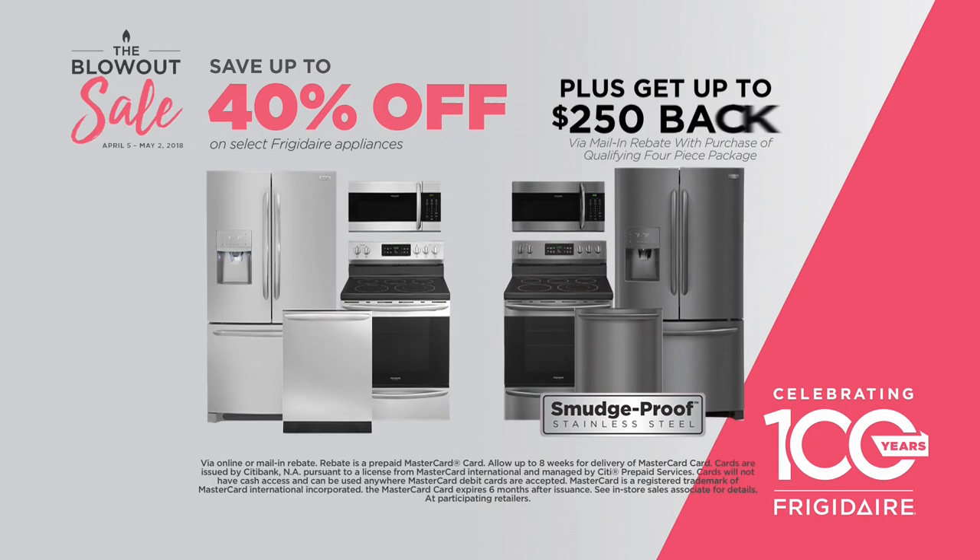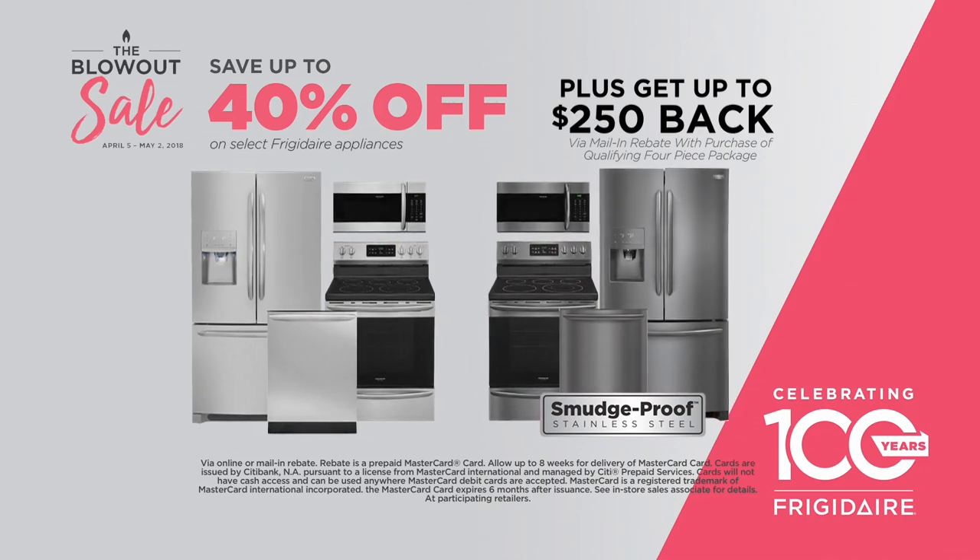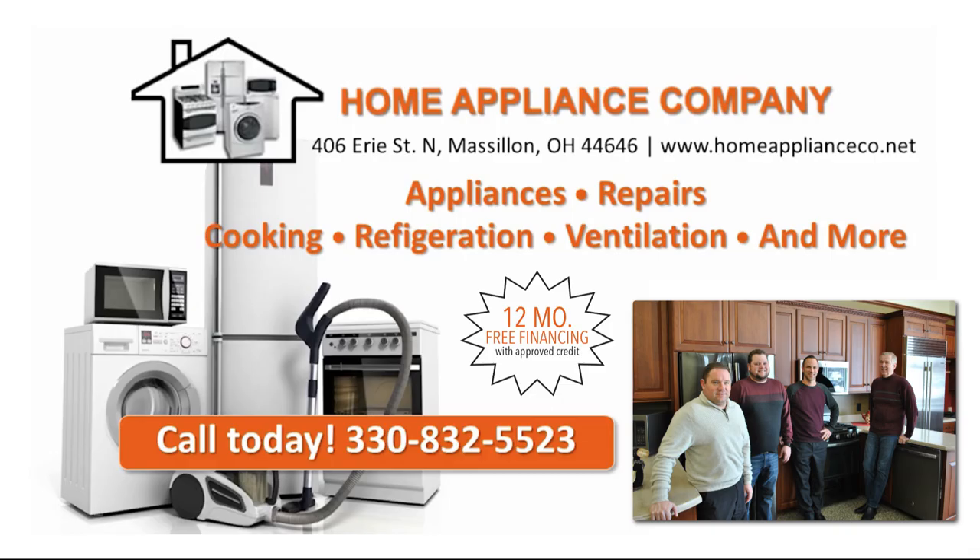Save up to 40% plus get up to $250 back on select Frigidaire appliances. Stop by or find our full line of products online.